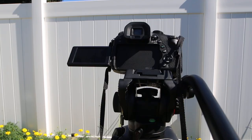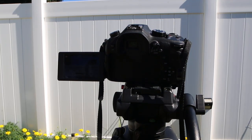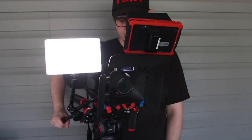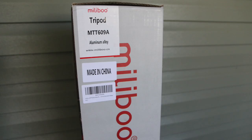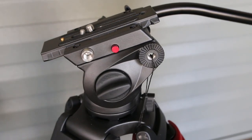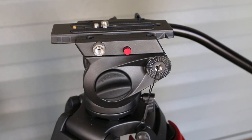It pans, it tilts, it keeps your camera from breaking on the ground, and like me, it's tall. It's heavy duty. The MillieBoo MTT609A tripod is great for both videographers and photographers.